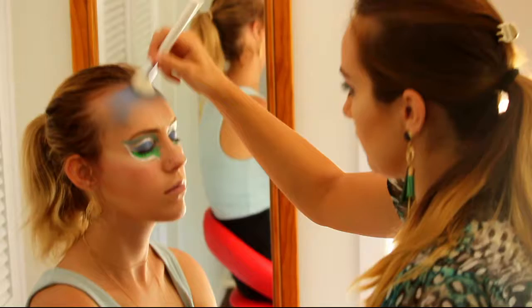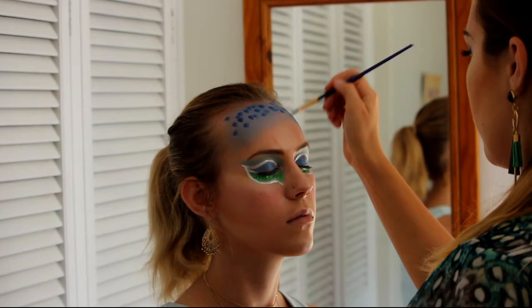Before we start with the face paint, we're gonna put a little bit of eyeshadow underneath just to fill up the gaps between the dots that we're gonna create, because they're gonna symbolize the feathers.